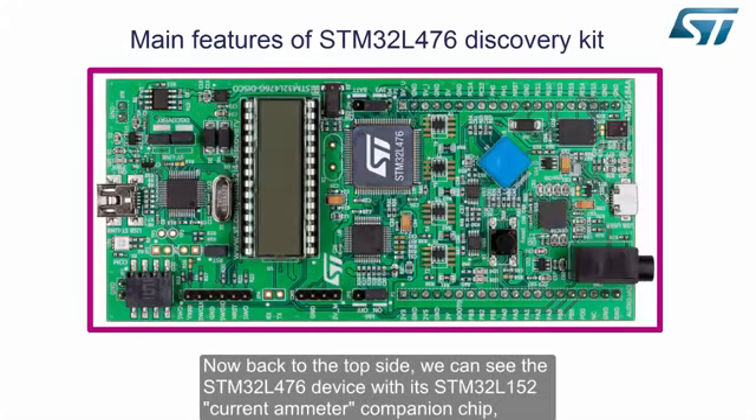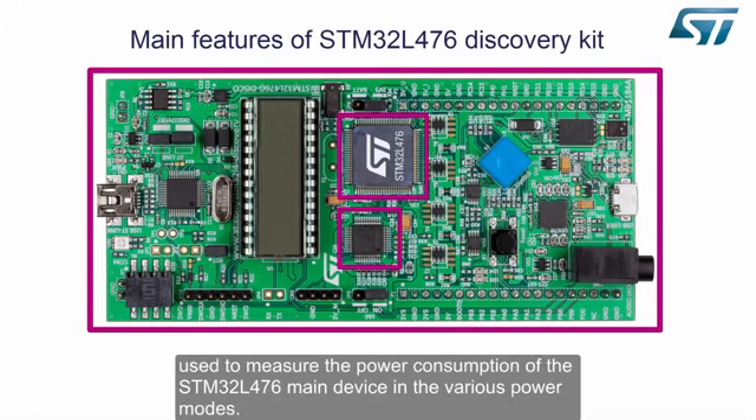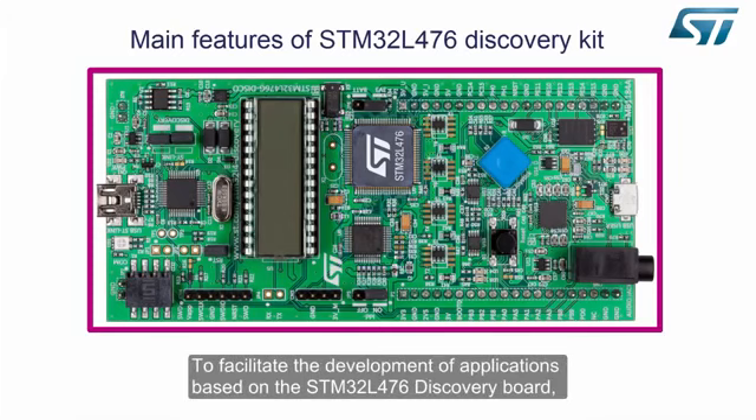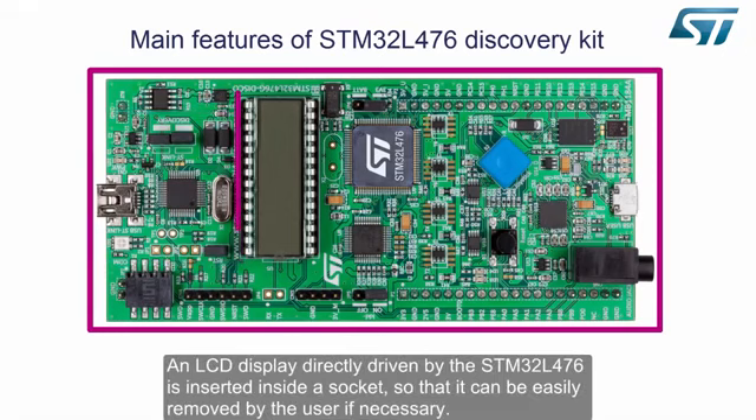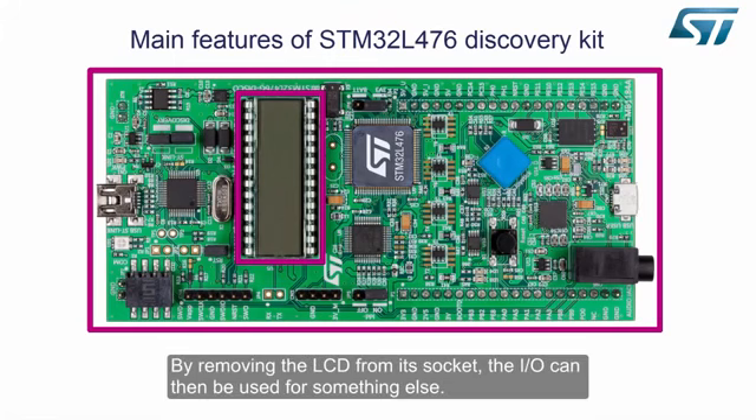Now back to the top side, we can see the STM32L476 device with its STM32L152 current ammeter companion chip, used to measure the power consumption of the STM32L476 main device in the various power modes. To facilitate development, an onboard ST-Link V2-1 debug and programming tool is embedded on the Discovery. An LCD display directly driven by the STM32L476 is inserted inside a socket, so it can be easily removed by the user if necessary. By removing the LCD from its socket, the I/O can then be used for something else.